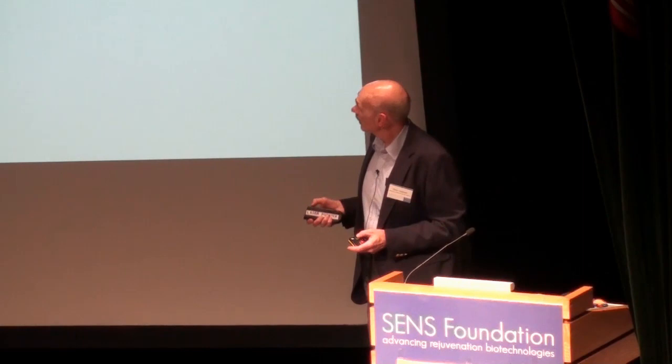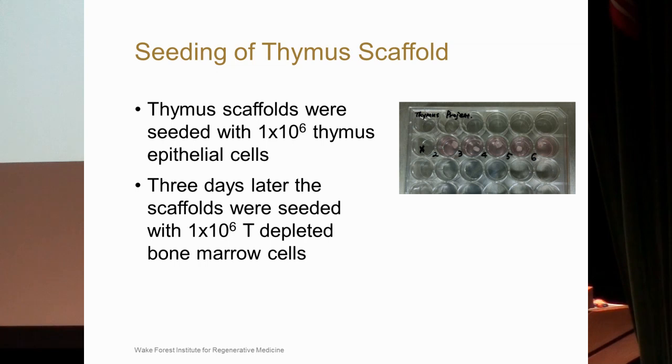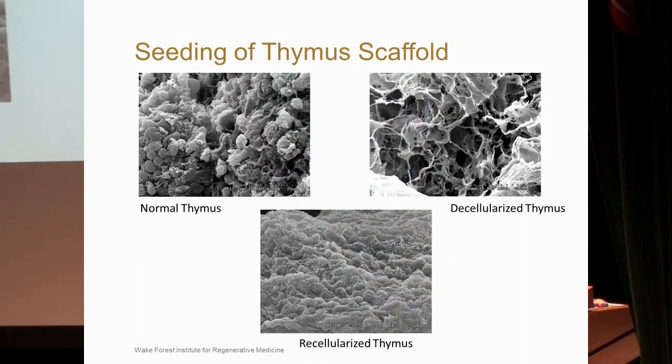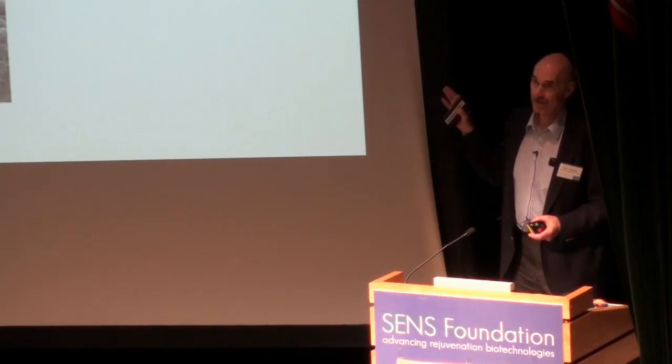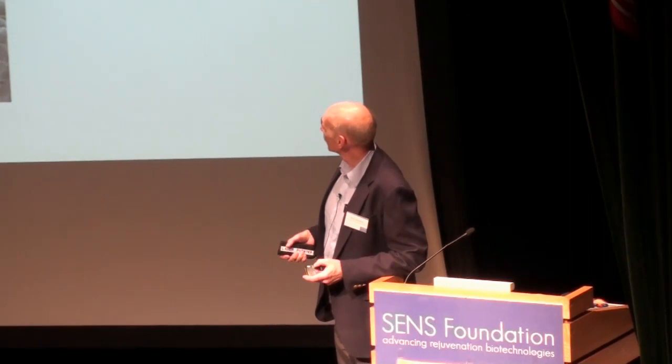We used these decellularized scaffolds and seeded them with thymus epithelial cells and then with T-depleted bone marrow cells in culture. This shows the normal thymus, the decellularized thymus, and cells associated with the recellularized thymus within this matrix. We are just at the point now of starting to characterize these cells and hopefully will be able to identify different stages of T-cell maturation as they develop within this matrix system.